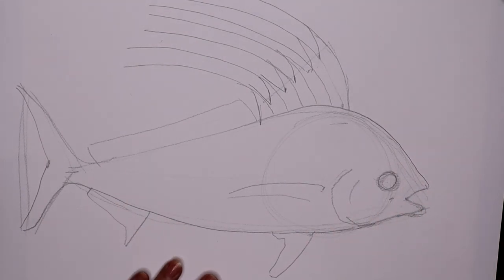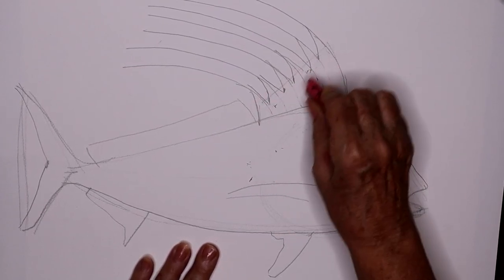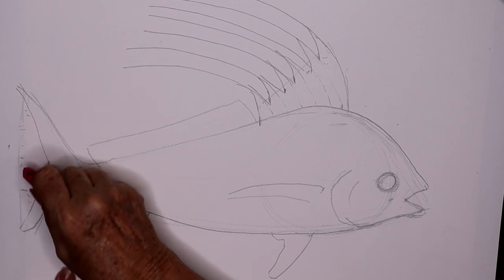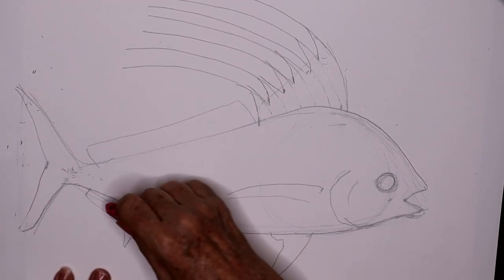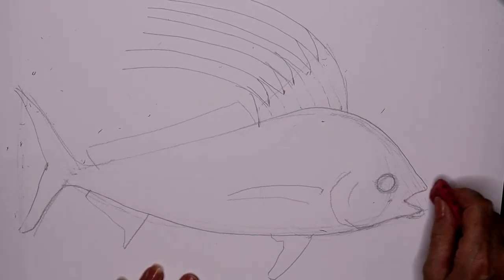I'm erasing my guidelines now — we don't want that to show through when we put our paint on — and getting rid of that line in the back. I usually work light so that the erasing is pretty easy to do. Now we have our basic shape of our fish.